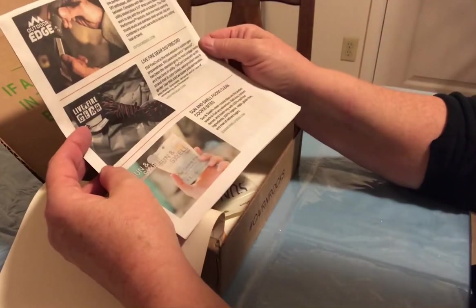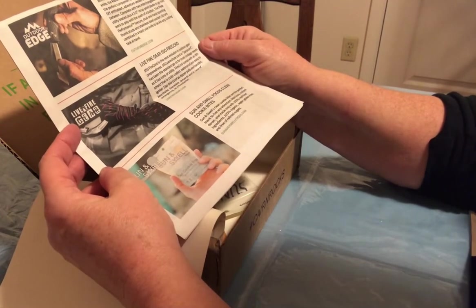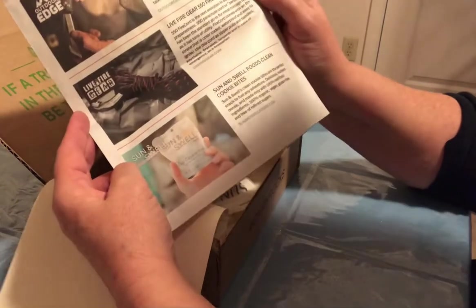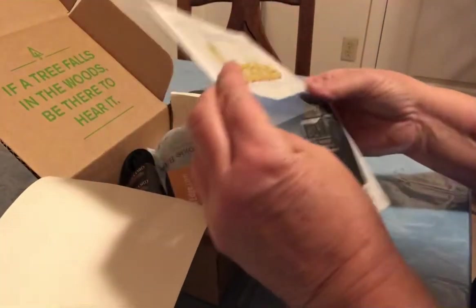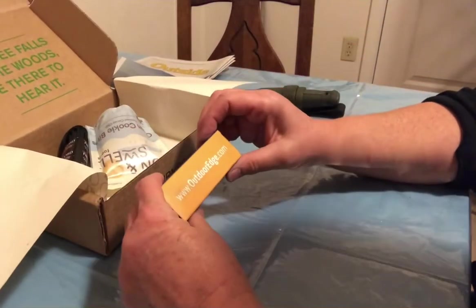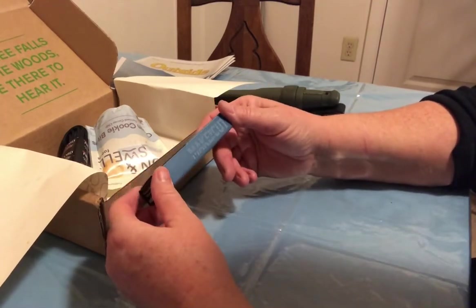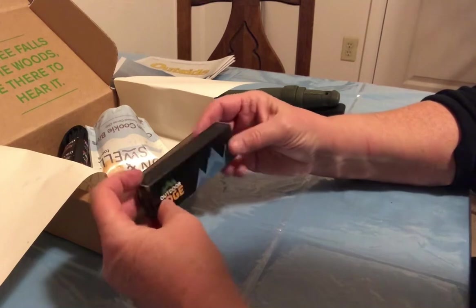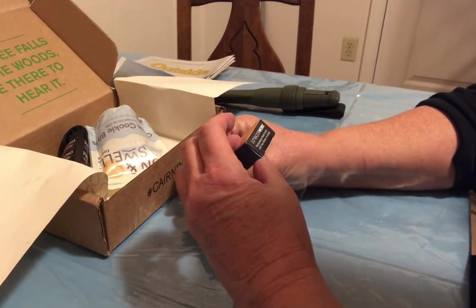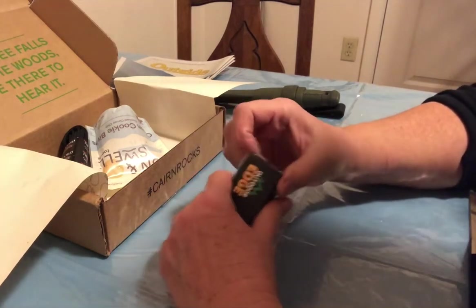Looks like we have an Outdoor Edge Razor Work knife, a Live Fire Gear 550 cord, and Sun and Swell Foods clean cookie bites. Interesting. Let's take a peek at this knife. Outdoor Edge — it's been a while since we've gotten a knife. Make the cut. 3.0 Razor Work, retractable blade knife with two blades included.